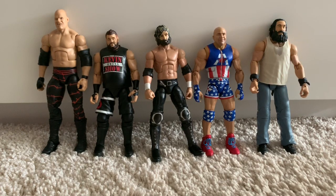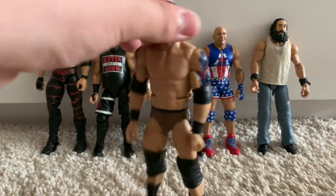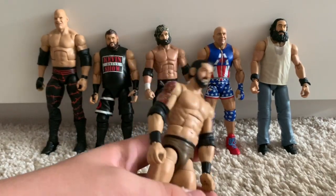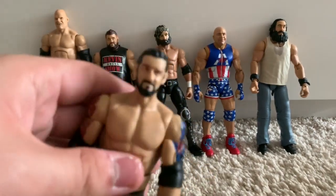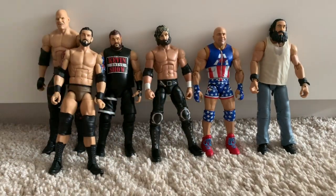We have a fix-up of the WWE Elite 18 Wade Barrett. It's a really nice Wade Barrett figure — I like the camo-sort-of-colour trunks that he has. However, I wanted a more updated Wade Barrett, so I swapped on a basic Wade Barrett bearded head scan.